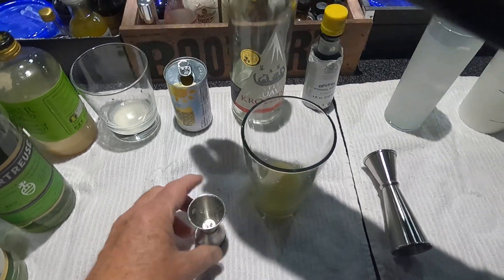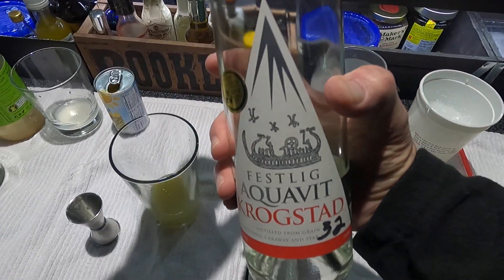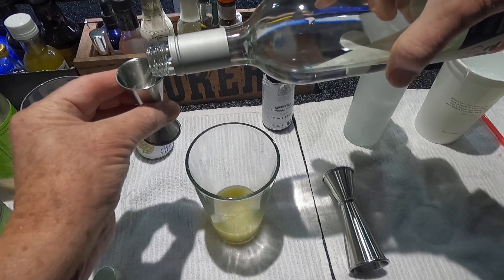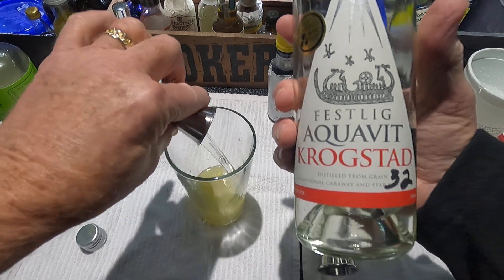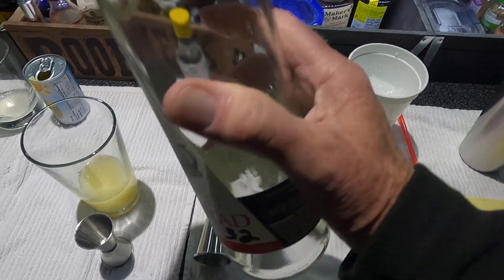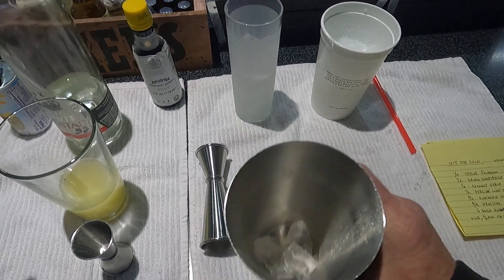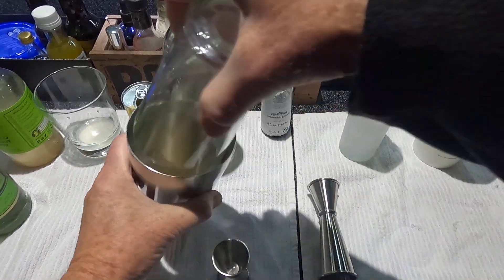And three-quarters of the aquavit — this one's from Oregon. Then we're going to whip that up. I've already got three cubes in the bottom of the shaker for the whipping; you whip it so it doesn't dilute it too much.